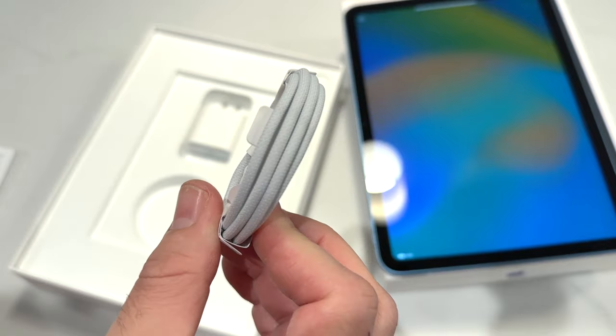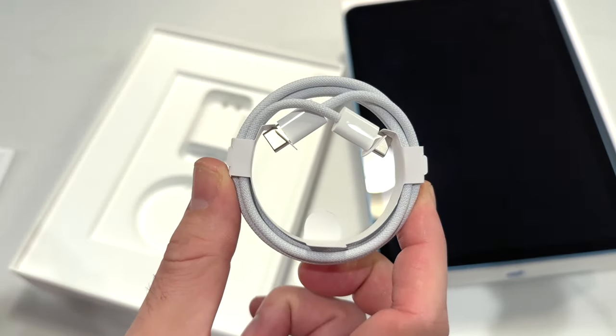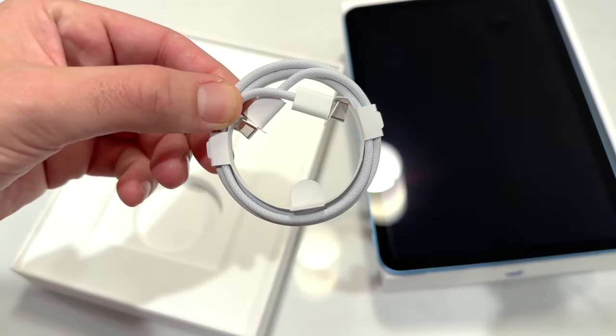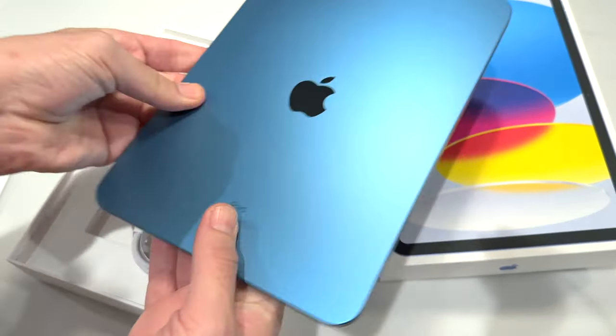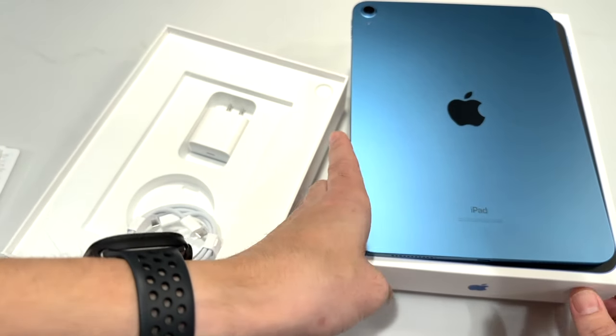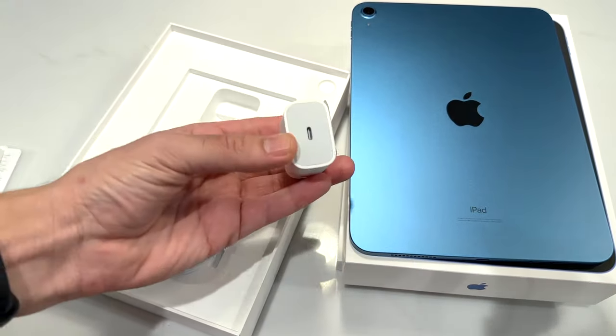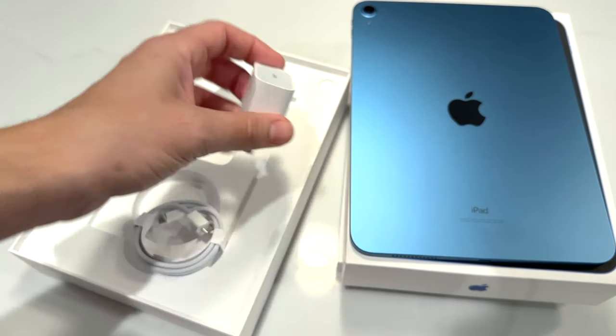What's nice is that with this new iPad you are getting a braided cable. They're starting to do this with a lot of products, and it's kind of nice that they're giving you this at the more entry-level iPad — not reserving it for the most premium iPads like they do for the Apple Watch Ultra. There's a USB brick fast charger. Apple products don't charge the fastest, but it should do pretty well overall.